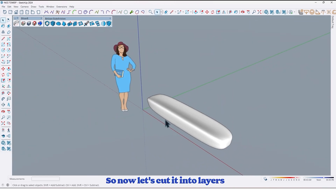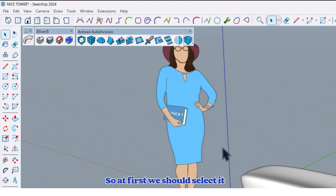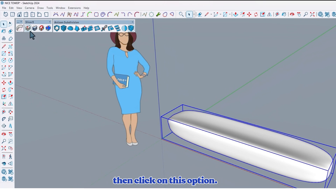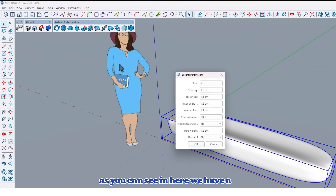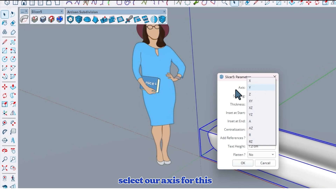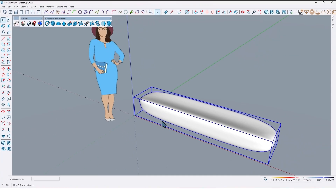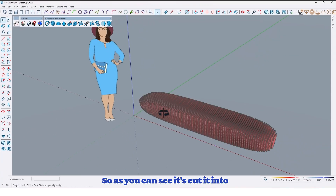So now let's cut it into layers by using the Slicer 5 plugin. First we should select it, then click on this option. As you can see, in the window the first option we should select is our axis — for this one I choose X. Then determine spacing; for example I'll keep it at 3 centimeter, thickness 1.6, and at the end click on OK. So as you can see it's cut into layers.